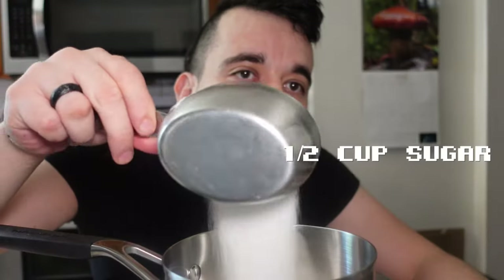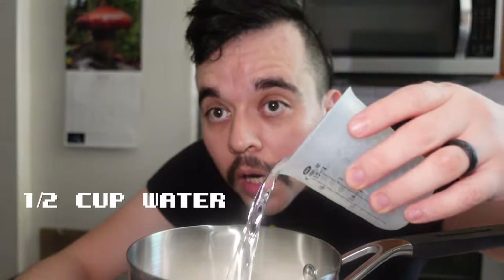Simple syrup could not be more simple. Sugar, water, and partially inverted refiner syrup — this is golden syrup, it's from the UK. You don't have to use this; you could use regular corn syrup or even honey, but it helps the syrup not crystallize. I'm only going to use about a teaspoon — that's all we need.